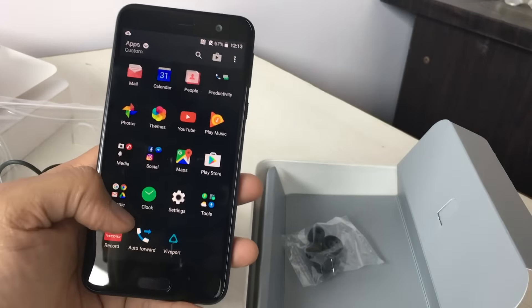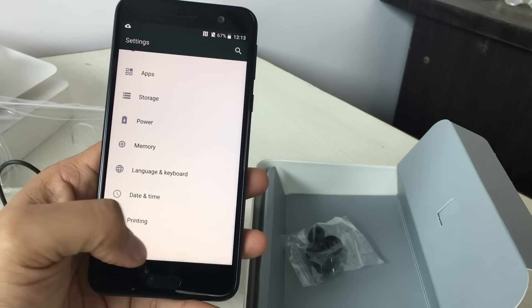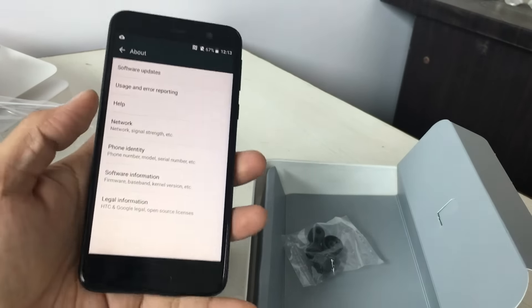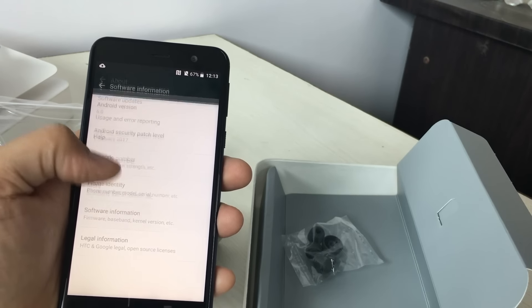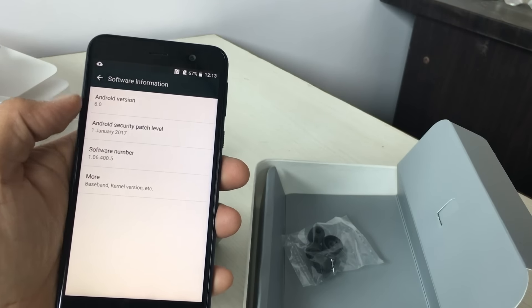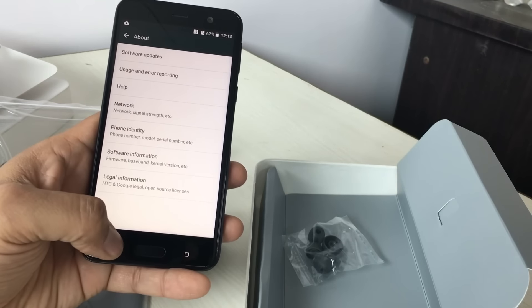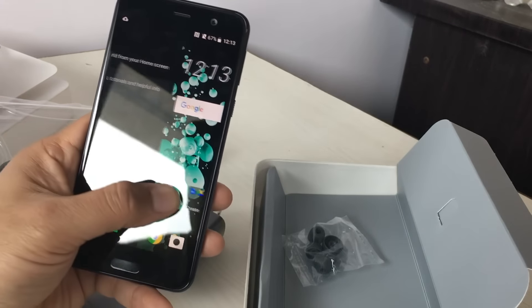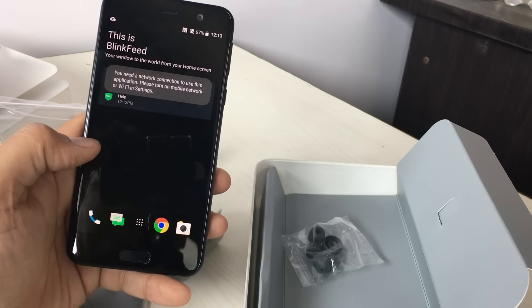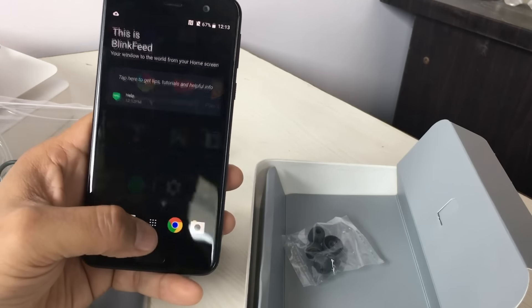This is the HTC Sense UI. It runs Android 6.0 Marshmallow and is not on Android Nougat yet. HTC would probably update it later — it is not on the latest version as yet. If you move to the side, you get the BlinkFeed, which requires an internet connection.